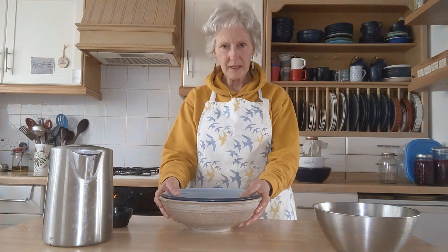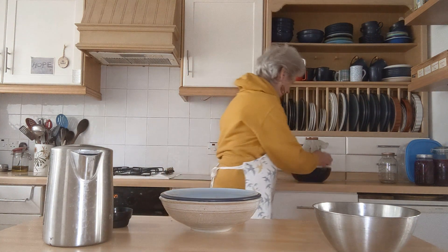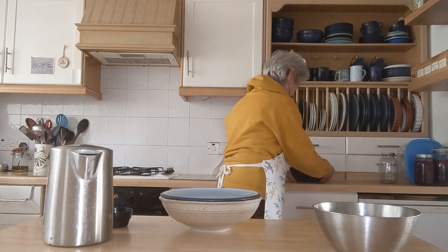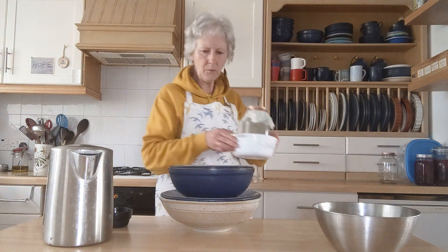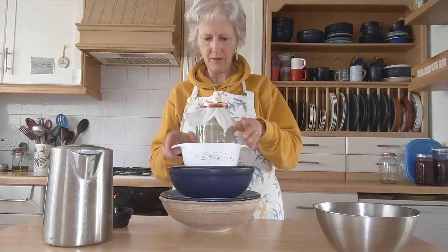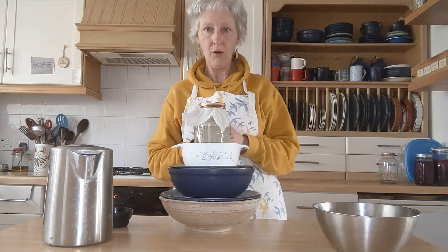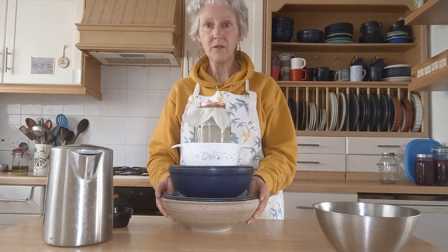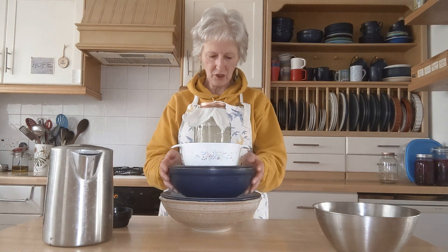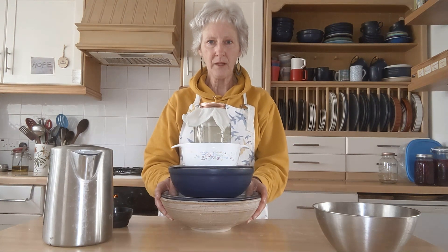So in all I've got fermenting pumpkin seeds in this bowl. I've got soaking sunflower seeds in that bowl, and in the morning I will turn this jar of sunflower seeds upside down and that can sit on the top. If you're short of space in your kitchen, you can just pile them up like that and put them in a corner somewhere.